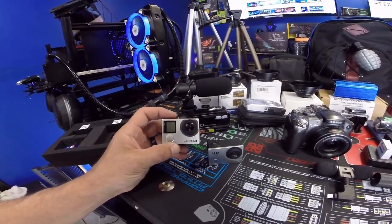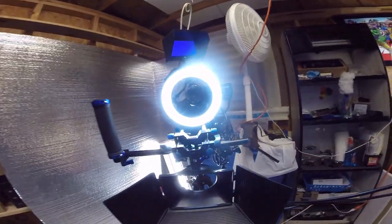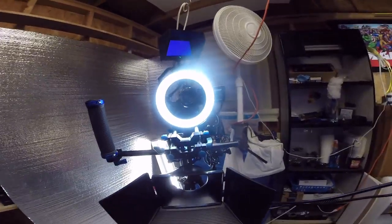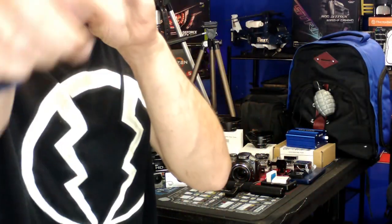One of the cool things I just got in the mail is this GoPro Hero 4. We're currently using the Hero 3 Plus to film right now — you can see it. I love this camera, it works great, and I love the Hero 4 as well.